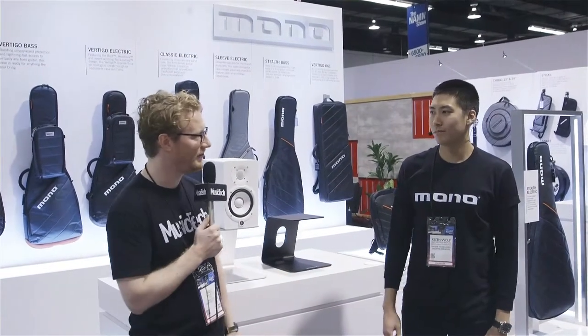Hi, Will from Music Tech here at the NAMM show in Anaheim with Keith from Mono. Keith, how are you doing? What's up, man?